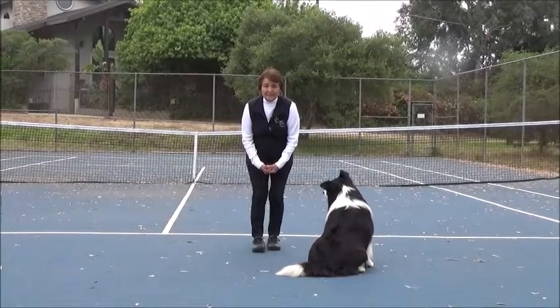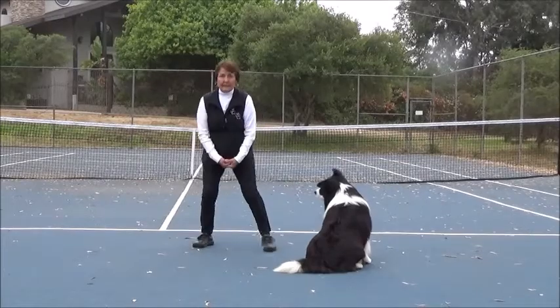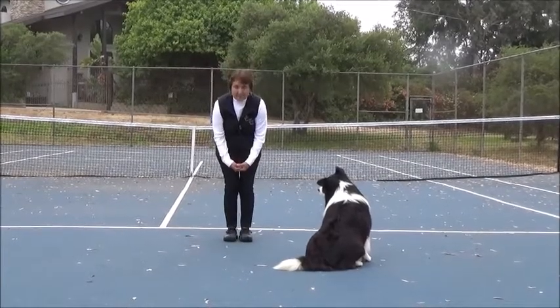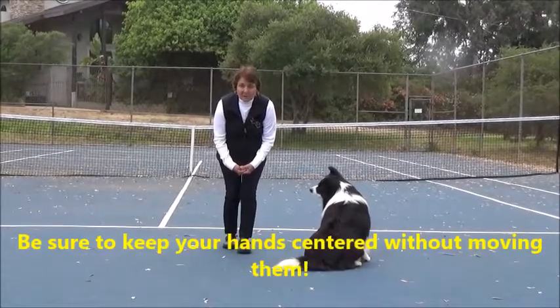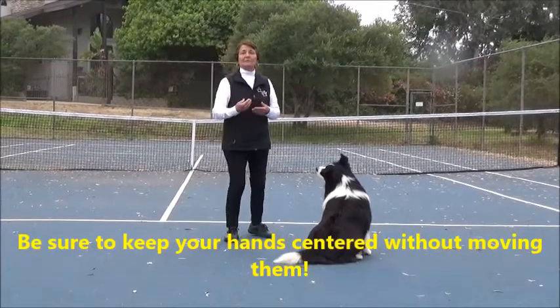My legs are together. I'm not going to straddle my dog. Back, back, back. You walk head level. Initially, I do three steps, then I let him have it. Yay, my back. And then I built from that.